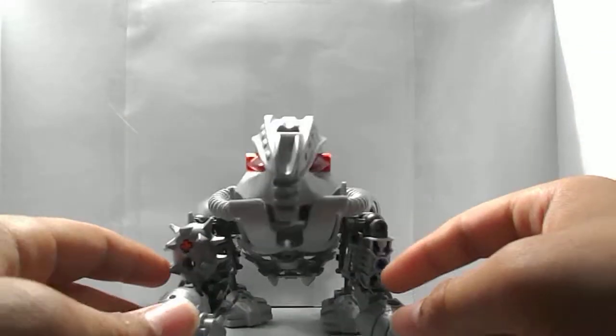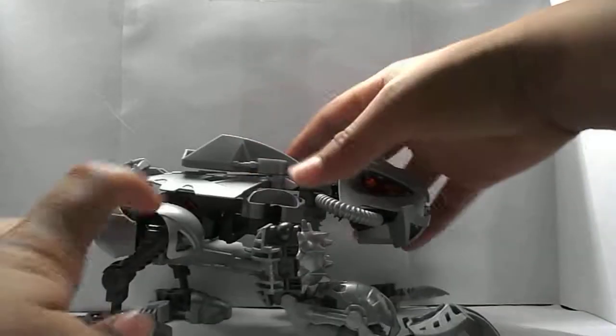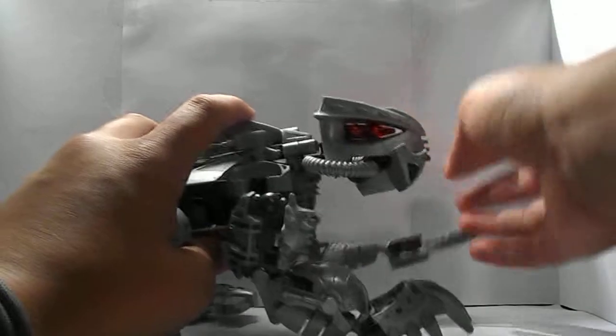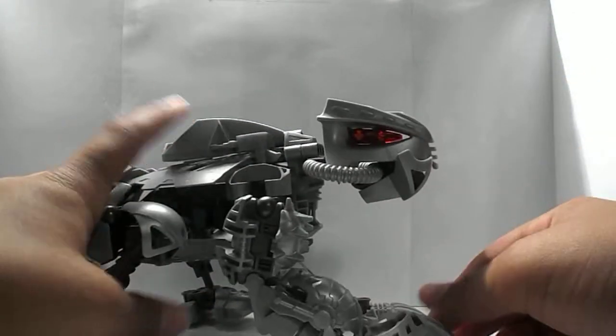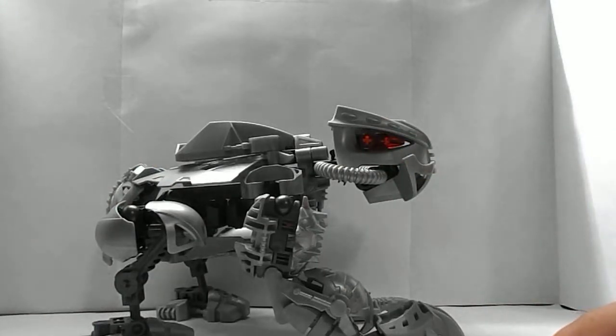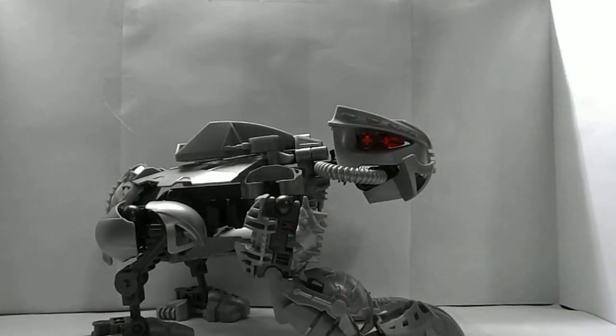That's pretty much it for this review. I can get him to stand up properly — there we go. I'll see you guys next time, and I hope you enjoyed. Bye.